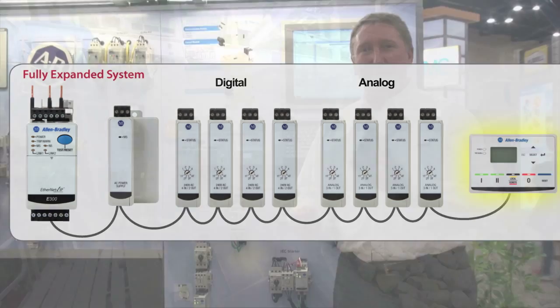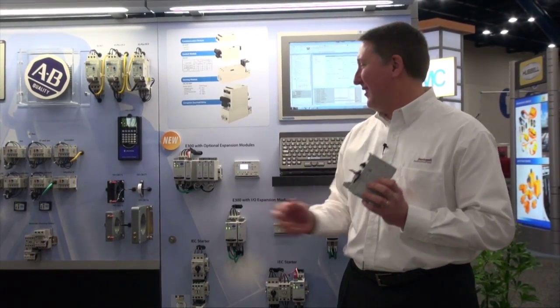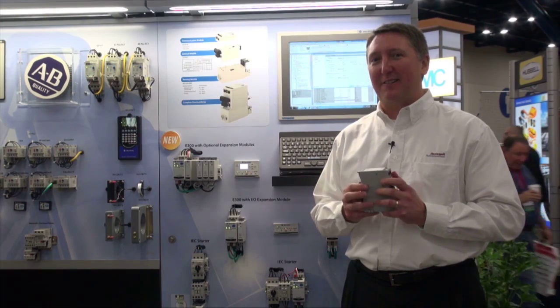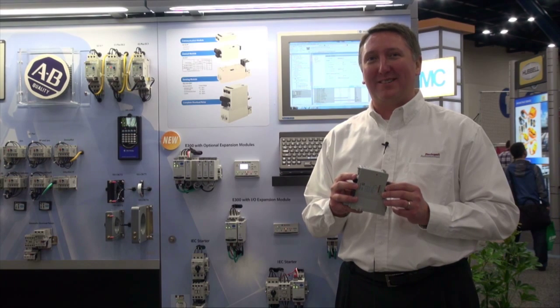We also have some operator interface panels that can be added to it. This one has a display. So the E300 is very modular. Customers pick and choose what they want for their motor protection, add their various accessories. It connects very well to the integrated architecture, and should make life a lot easier for their motor protection needs.